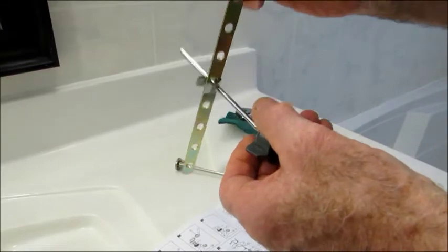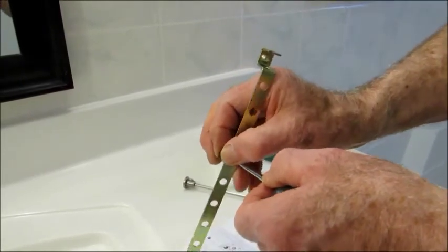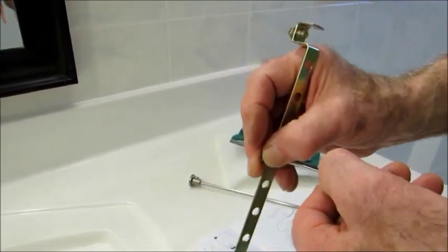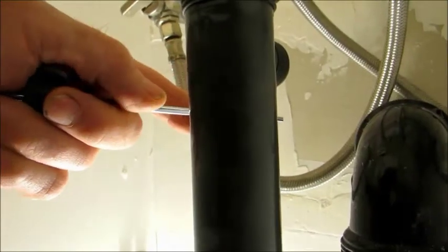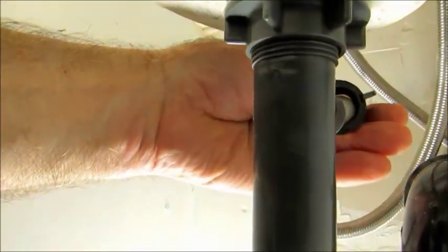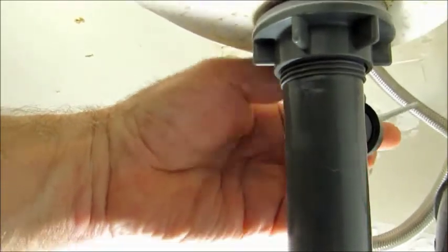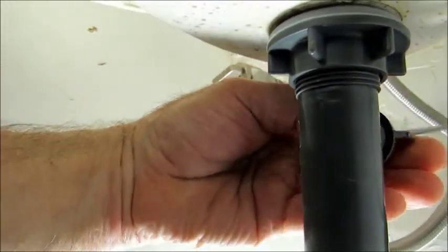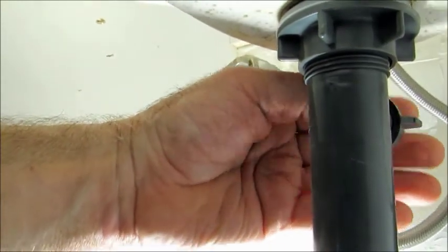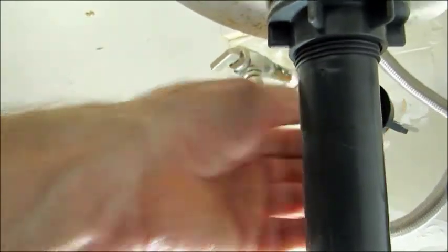We're going to put this in one little bit at a time. First of all, we put the control rod into the back of the tailpiece — the control rod goes straight in there like that. Then you tighten up the jam nut on the back of the tailpiece and that secures it in place. This controls the pop-up plug in the bottom of the basin, so we just leave it there like that.